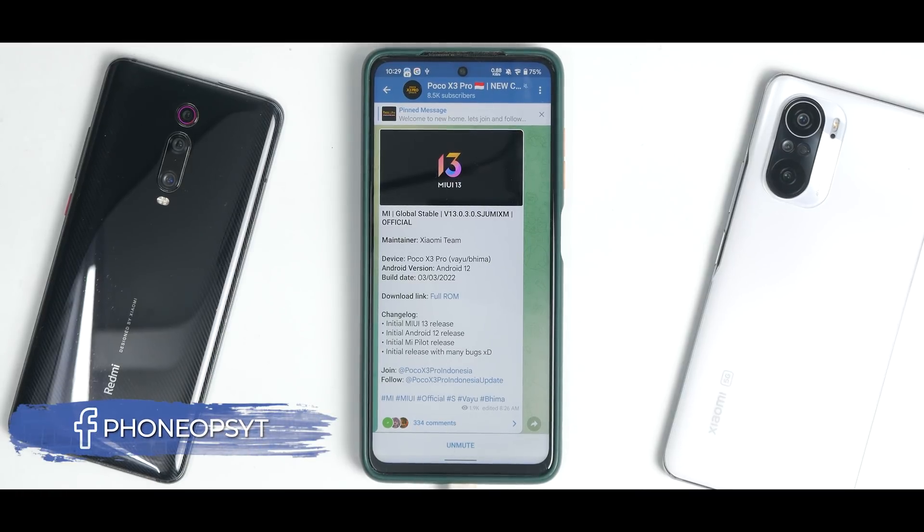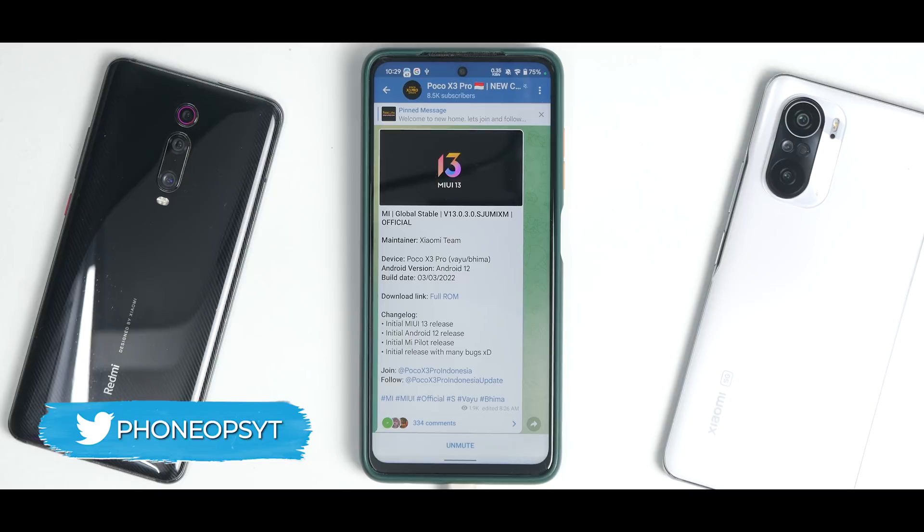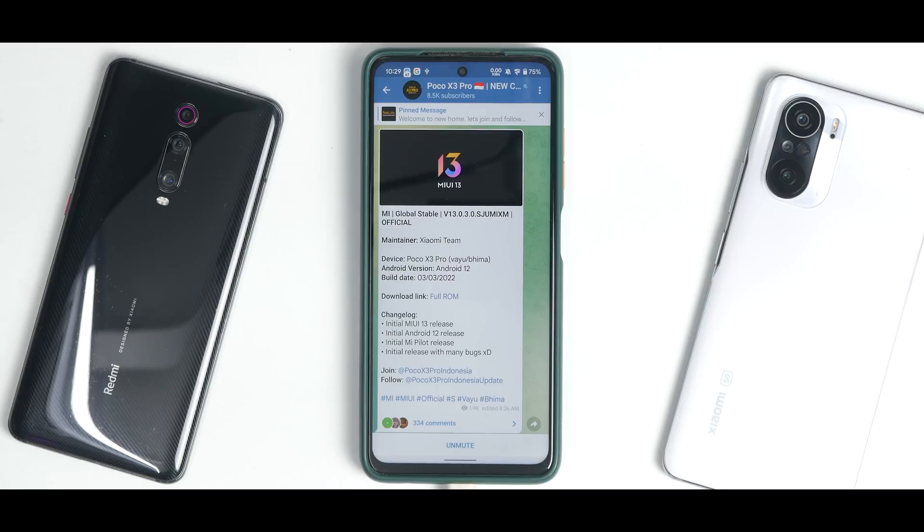Welcome to another exciting video. The time has finally come — MIUI 13 for the Poco X3 Pro is officially here. This is a pilot beta based on Android 12 and MIUI 13. Of course there will be a lot of bugs, and in this video we're going to see how to install it using TWRP step by step.